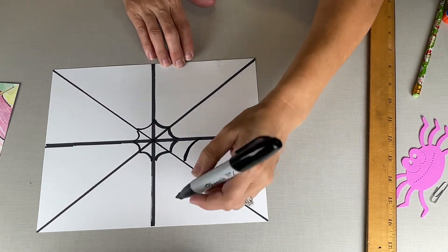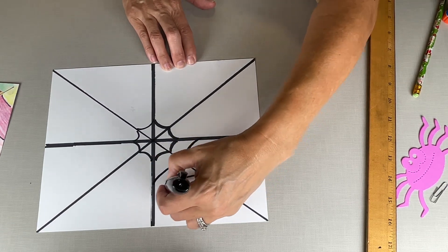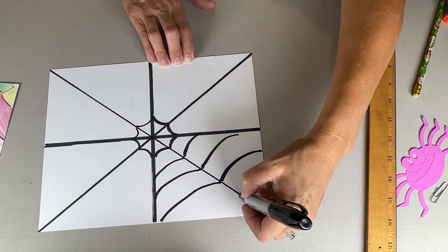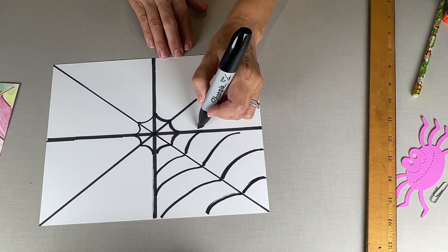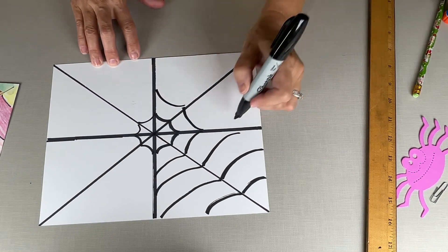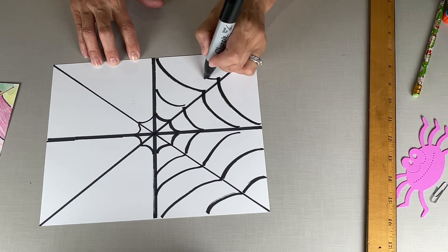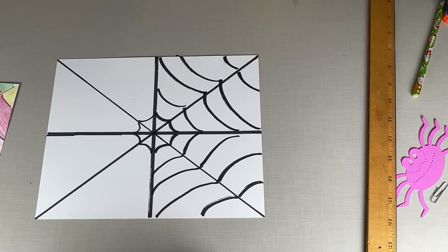Start in the middle and draw one curve per section — you're gonna fill in all these boxes. Keep working through each section, starting from the middle and curving out. Then match it up and move to the next square, continuing along to the next line.